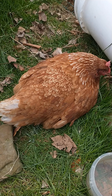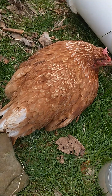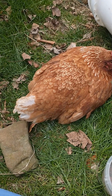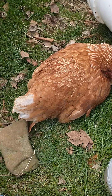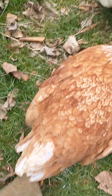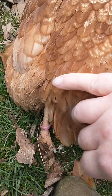Your first thing you want to look at is do they have an injury? You're going to look at the bottom of their feet — do they have bumble foot? Check for any breaks or sprains or anything like that. But generally with Marek's, you're not going to see anything other than this.